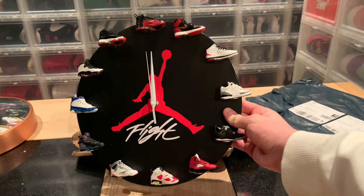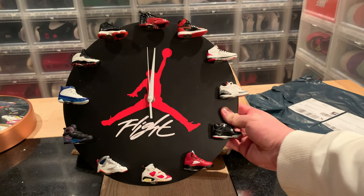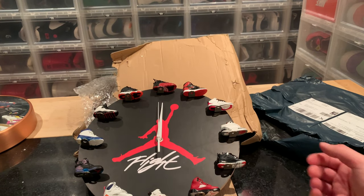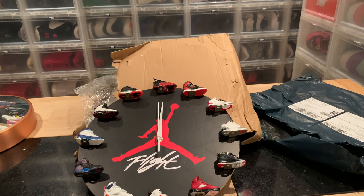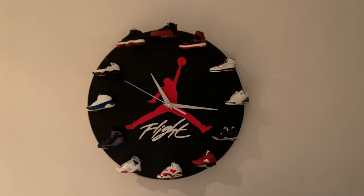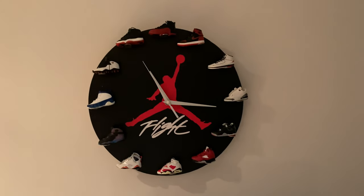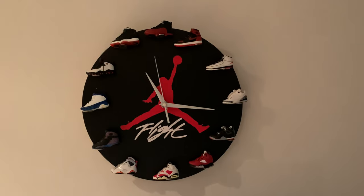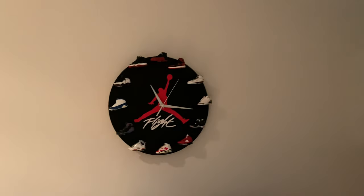Super cool, looks great — I'm really happy to finally get it. I hope you like my video; thumbs up and subscribe. If you want to buy the clock, I'll post a link in the description to Hyper Revere. Here it is in my sneaker room — I turned the shoes the other way around, I think it looks a little better like that. The clock ticks very loud though, so I'm not sure where I'm going to keep it for now.